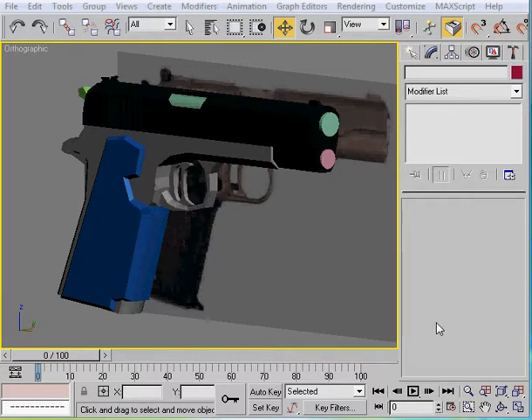Hey YouTube, how's it going? This is the last part of modeling for the Colt 45 - yay! So you guys should all be pretty happy about this. Basically, all we're going to do now is add any extra details that we want.